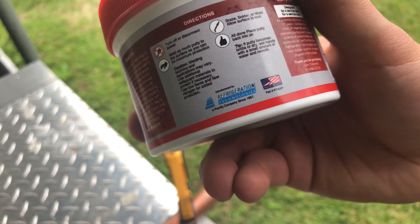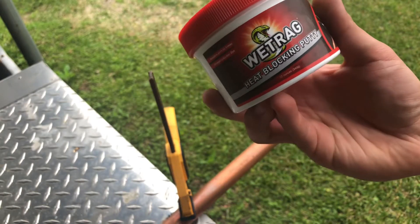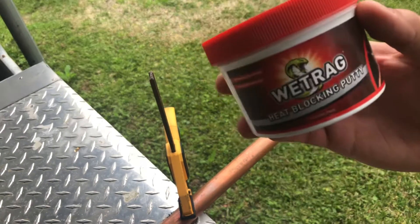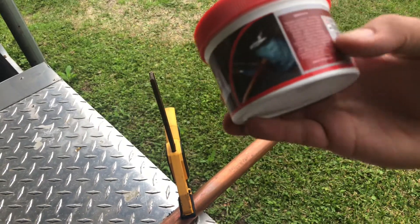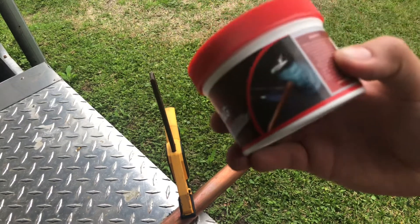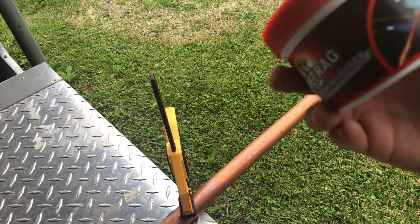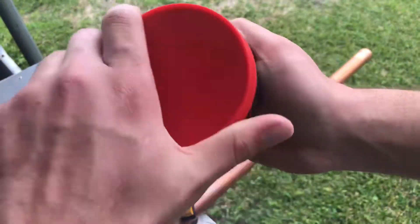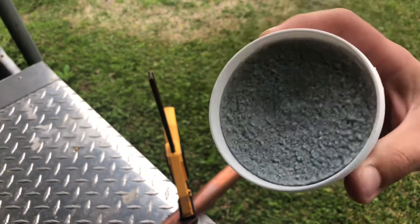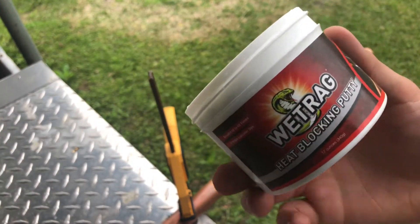Today we've got Refrigeration Technologies' wet rag heat blocking putty. You might have seen this before or you might have never heard of it, but more or less it's for soldering expansion valves or dryers — something you'd like to not heat up — in place of putting a wet rag on it. I also have a tub of this in my giveaway right now, so go check it out. What it is, is some putty.